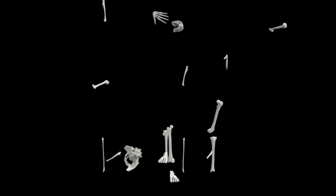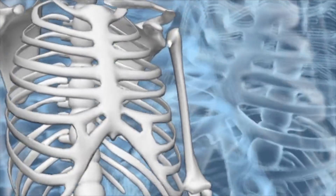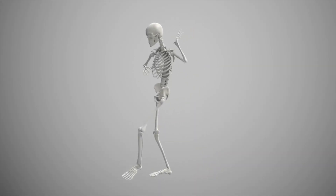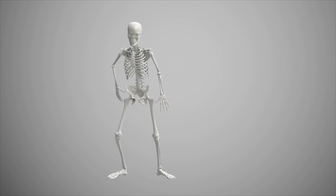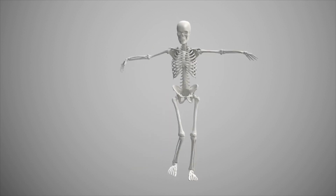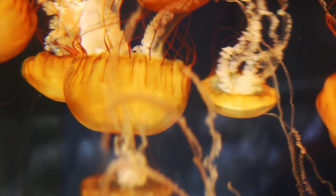Different bones have different purposes. Some bones are meant to protect important organs. Our skull protects our brain, and our ribcage protects our heart and lungs. Some bones provide support for our muscles so that we don't just collapse into a puddle like a jellyfish. The bones in our arms, legs, and back allow us to stand up and move around. These bones keep our body rigid instead of soft and limp.